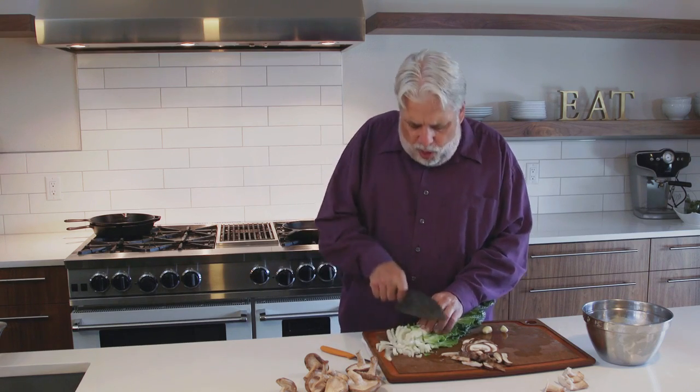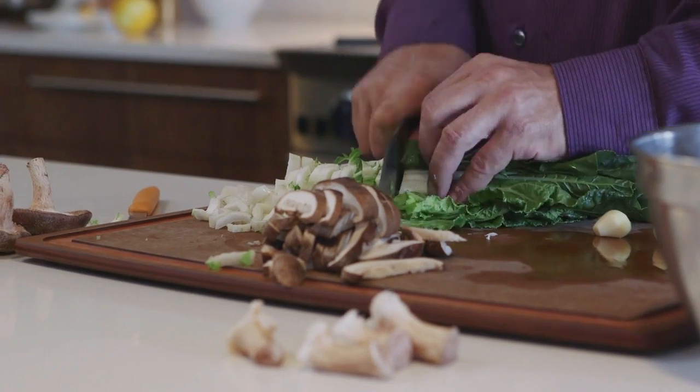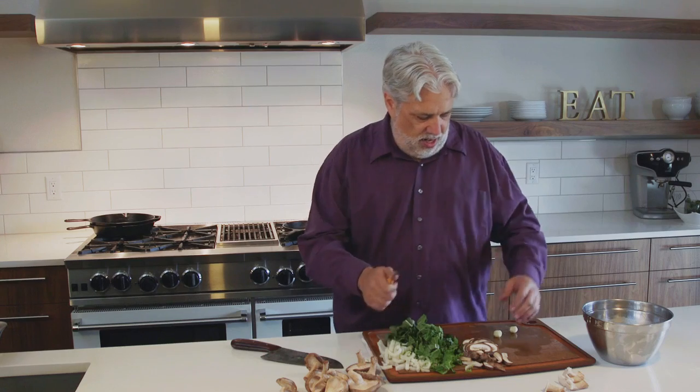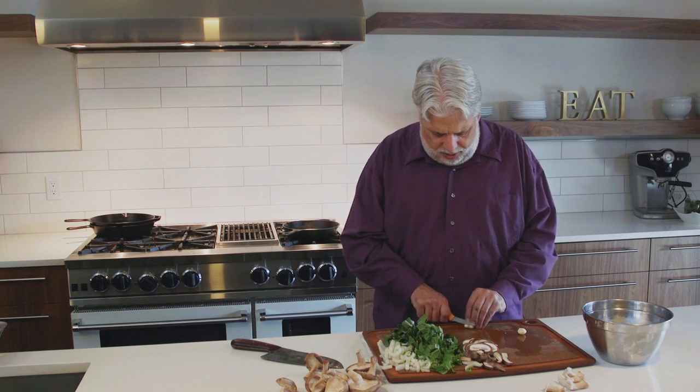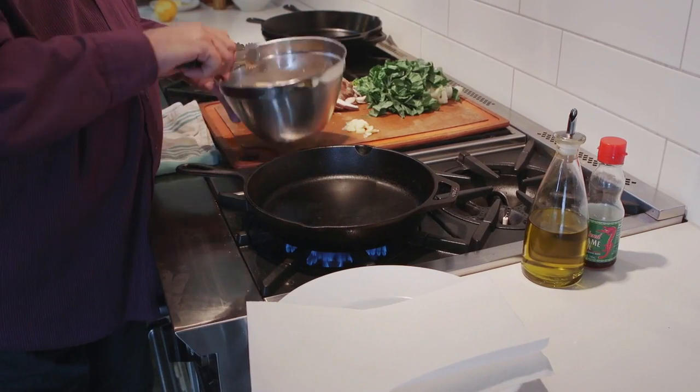Now we'll take a little bit of bok choy and cut it — you can cut it any way you like. Bok choy is kind of dirty, so make sure you really wash it well. A lot of dirt gets in between all the leaves around the stem, so make sure you get all that dirt out. Then we'll slice the garlic — just a couple of cloves.